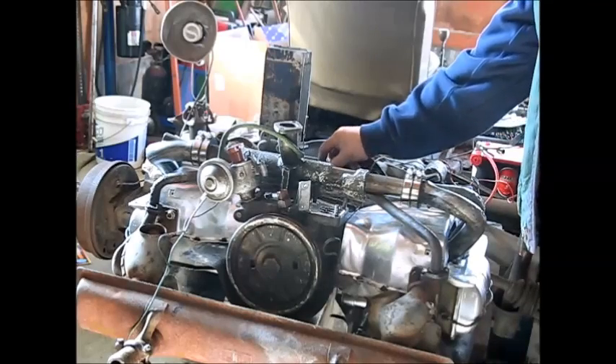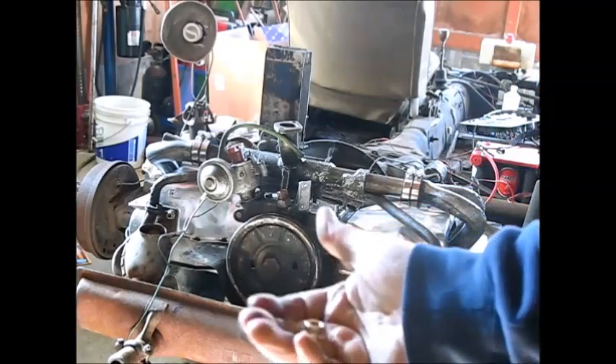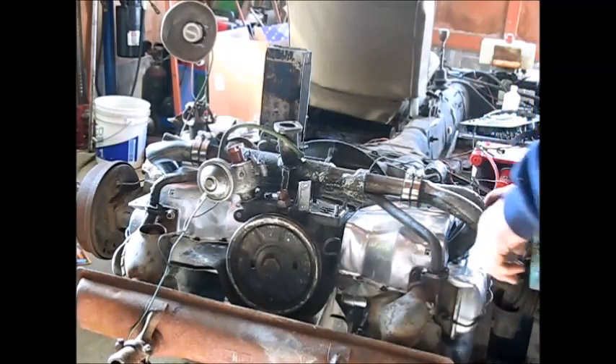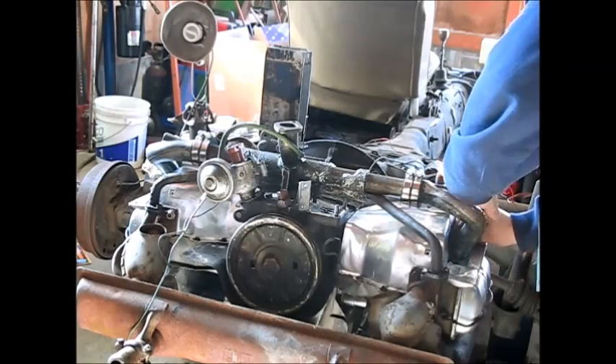These little brass nuts that I bought — a hundred of them — I'm finding a lot of nice uses for them, not just on the exhaust manifold, but on things like the intake manifold here. They put it right on there. That works good.